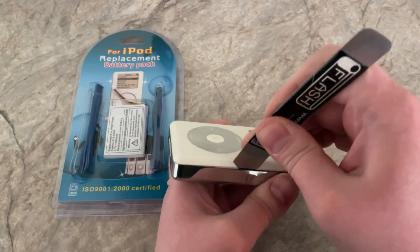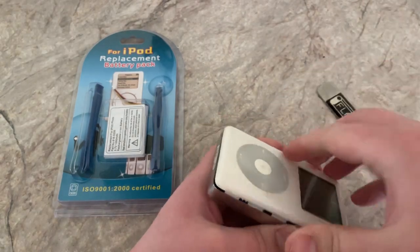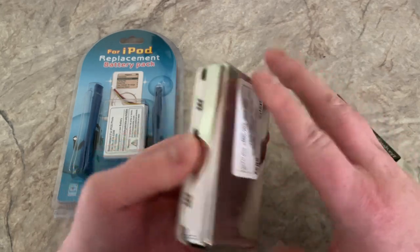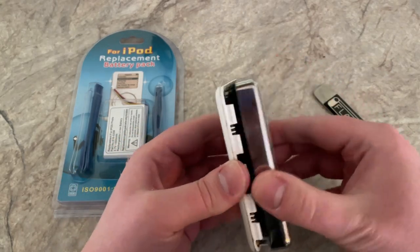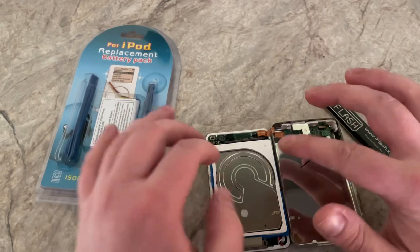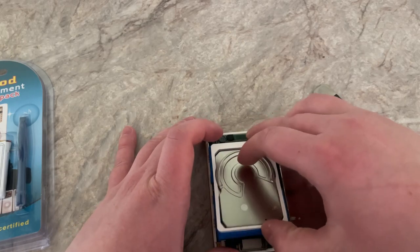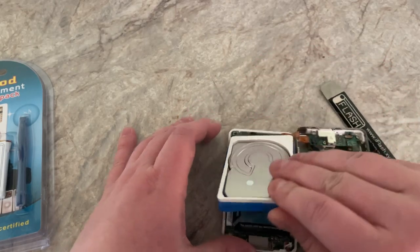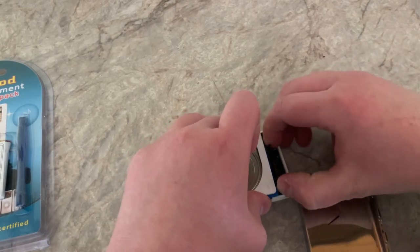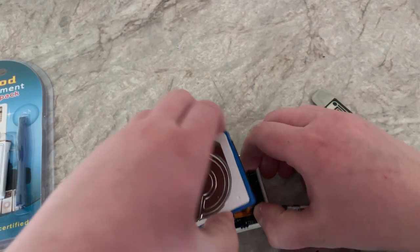There we go. We're in. Alright, so I gotta be careful. When I looked under this sticker, there's no engraving. I like finding old iPods that are engraved. So, interesting. I haven't looked inside a 40 gig before — the hard drive's bigger and it has more stuff on it. Let's just pull this out for now, I guess.